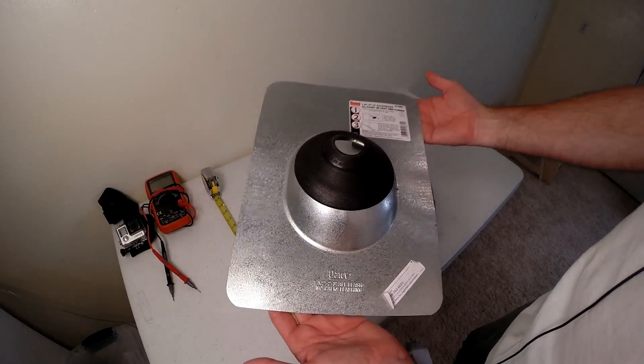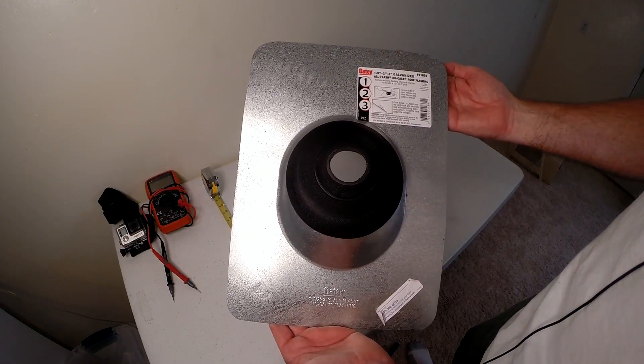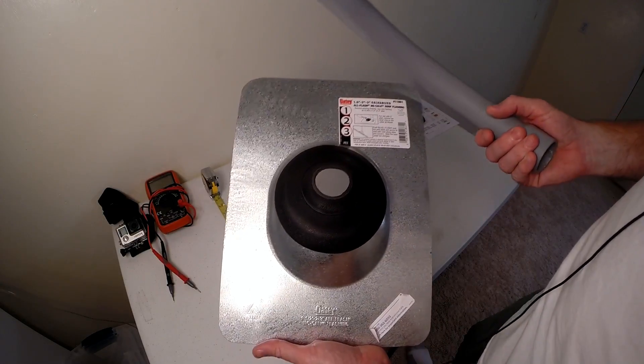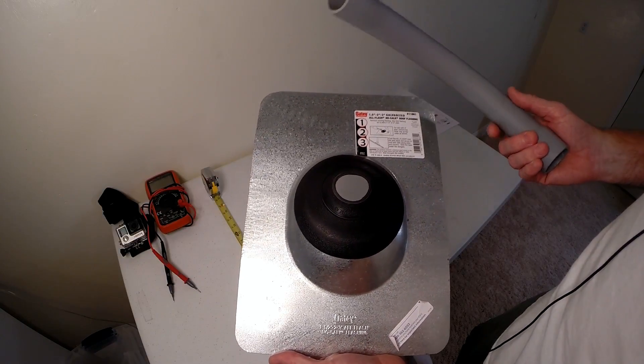This is the galvanized roof flashing for the roof penetration. This is where the PV wires will come through from the attic out onto the roof.